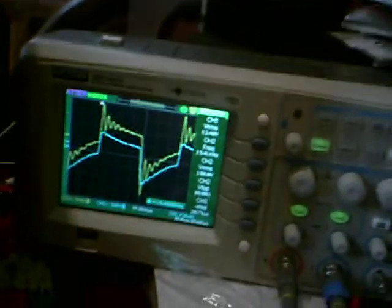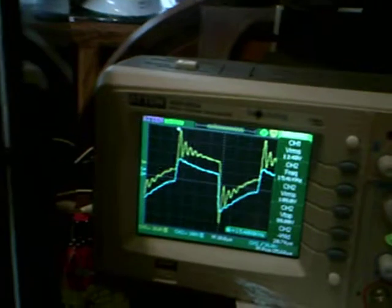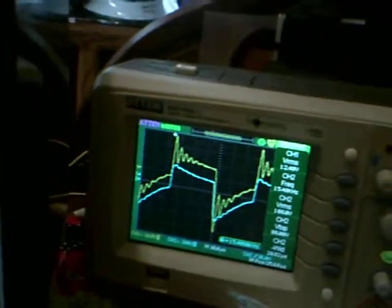Now I'm going to move the secondary coil to the end of the bar and we'll pick up the difference, which works out to about 5 microseconds from what I can see.